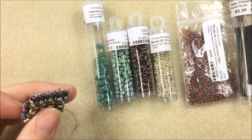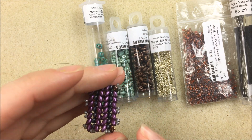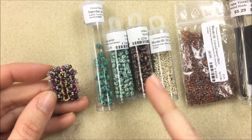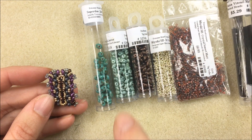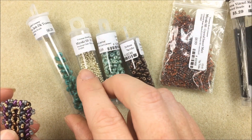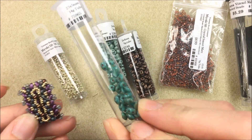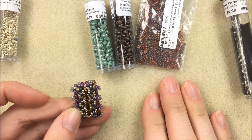To get started, dump out all your beads — the Crystal Sunset Matte and your two mini duos for the outside, as well as your second 15/0 color. The super duo — which I forgot to mention is in the jade dark travertine color — will go down the middle of the bracelet. Push those off to the side and make little piles of the others.